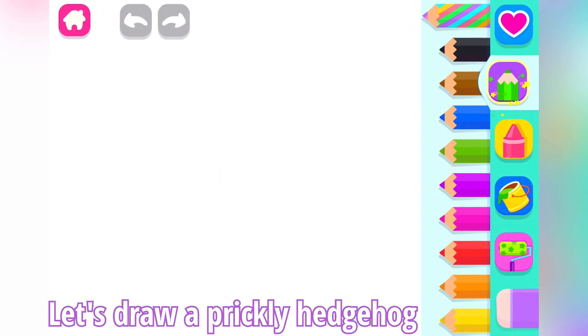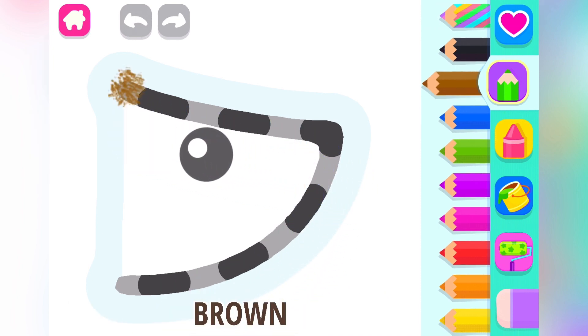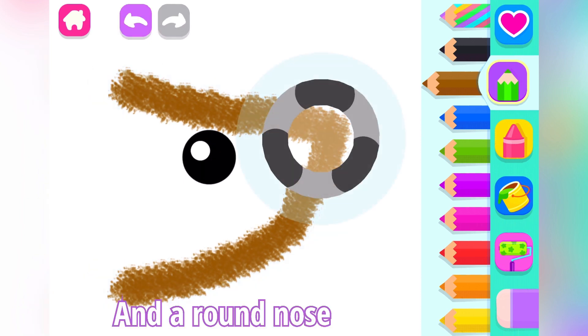Let's draw a prickly hedgehog. First, draw its pointy face. Brown. And a round nose. Black.